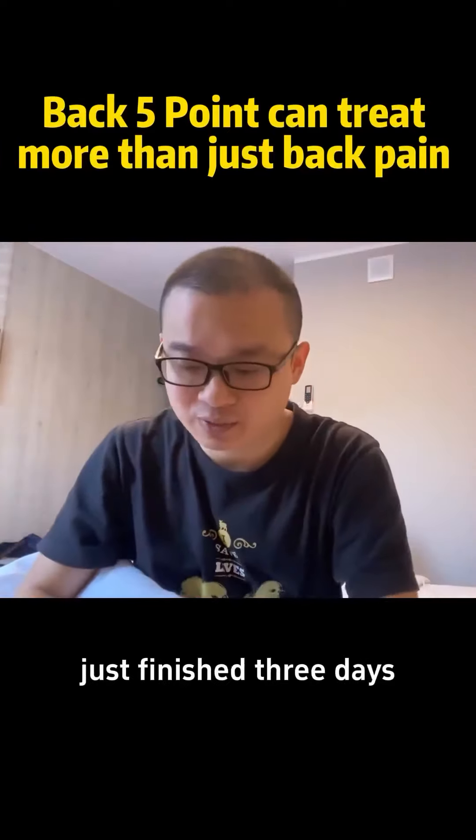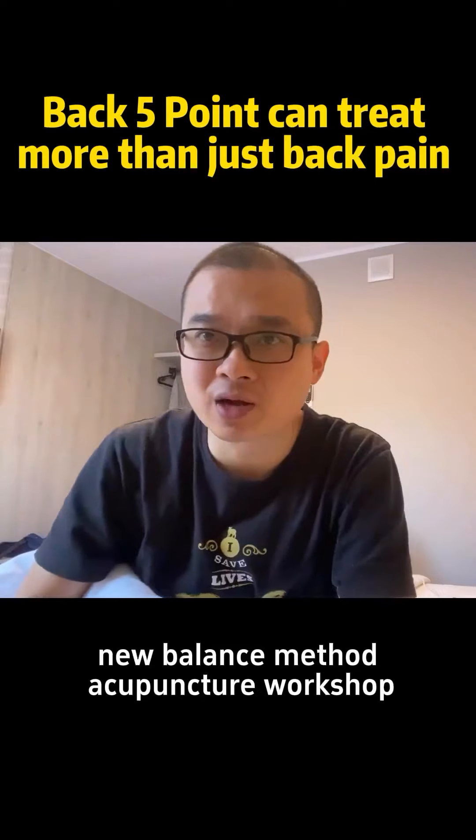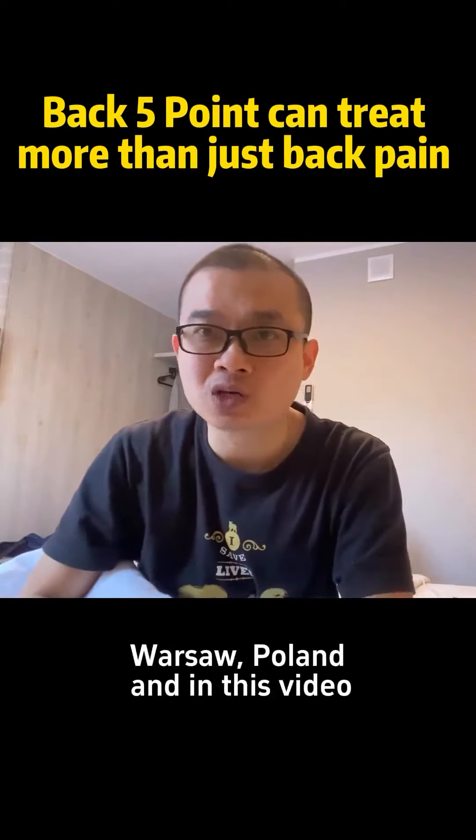Hi guys, I'm Sinan Pua. Just finished a 3-day New Balance Method Acupuncture workshop in Warsaw, Poland.